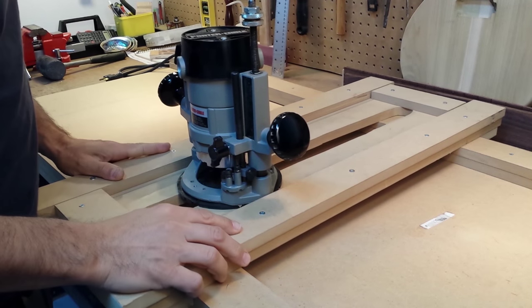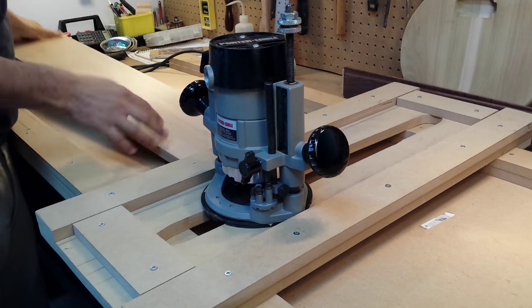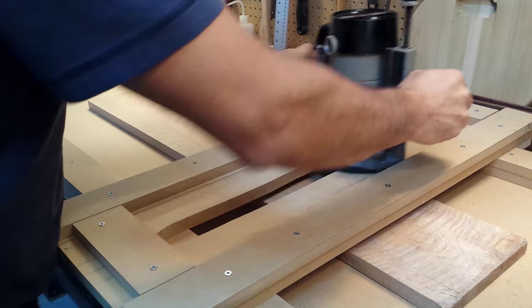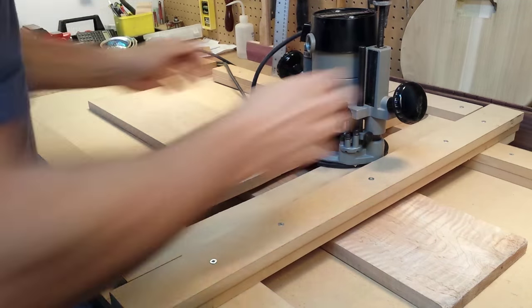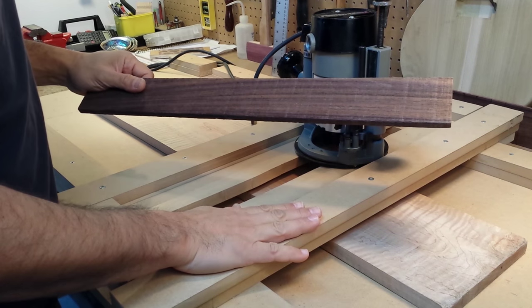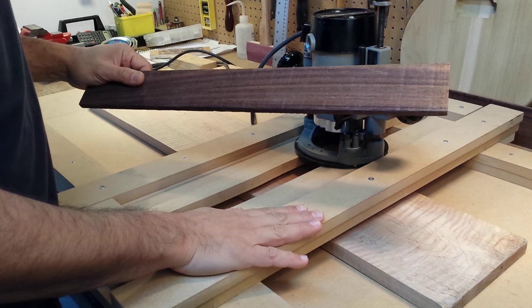I made this router planing jig a few years ago and it works really well. Basically, put a piece of board underneath, hold it down with double stick tape, and then you can thickness plane it along the board. But when I want to work on a piece this size, this one is too big and too cumbersome to take out each time. So today I'm going to build a smaller version of this router jig.